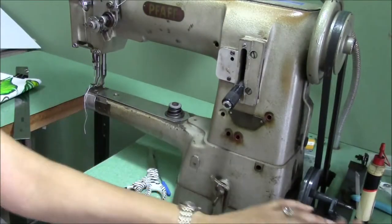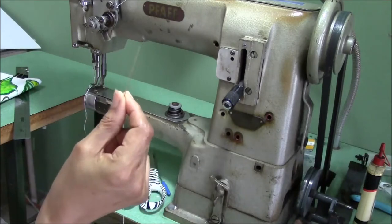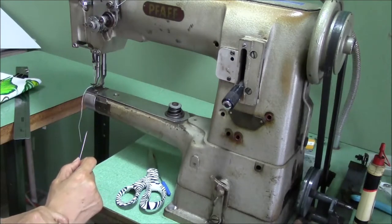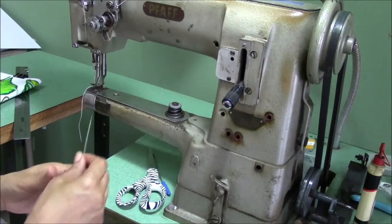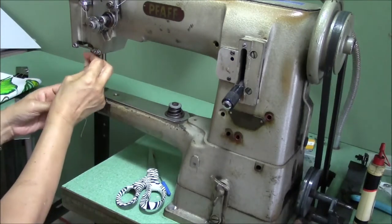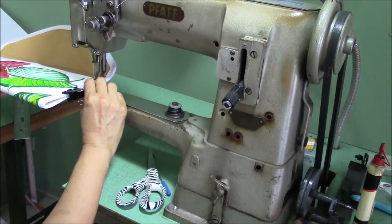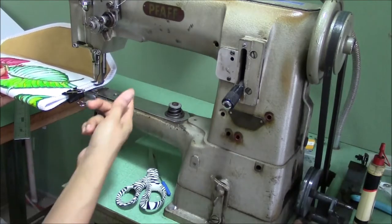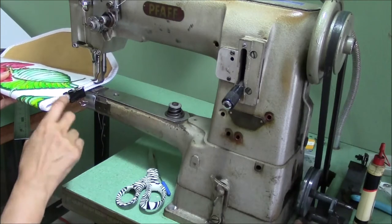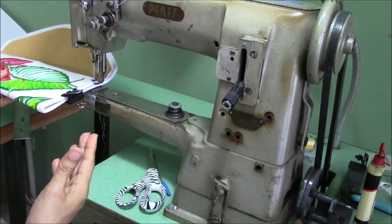Now we need our thread and needle. I like the doll needles for this. I don't usually sew by hand — if you have a machine that can handle stitching this down, then by all means do that. I will show you. Make sure the thread is out pretty long.